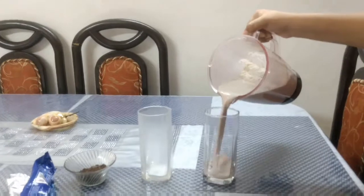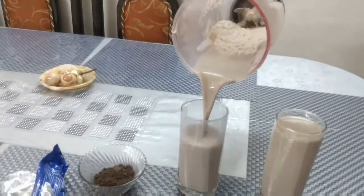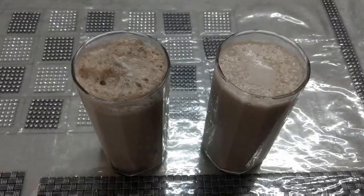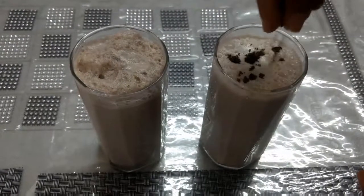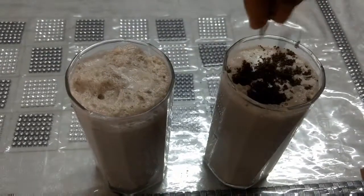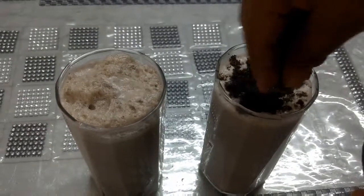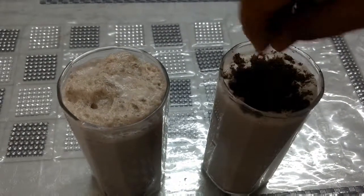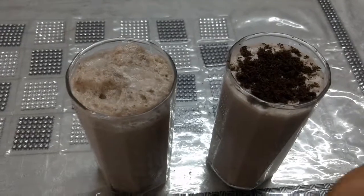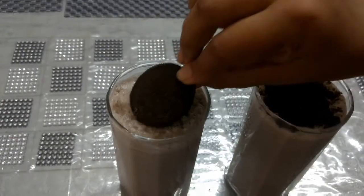Pour the Oreo shake in the serving glasses, garnish the prepared Oreo shake with the grinded Oreo biscuits or by putting 1 part of the biscuit on top of the shake.